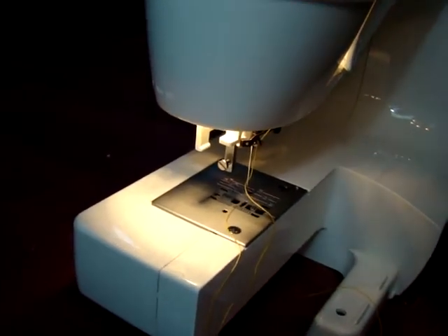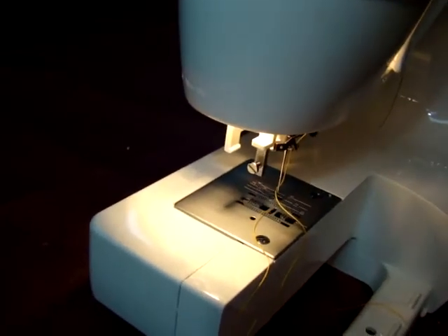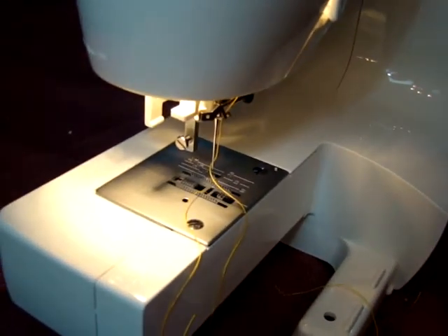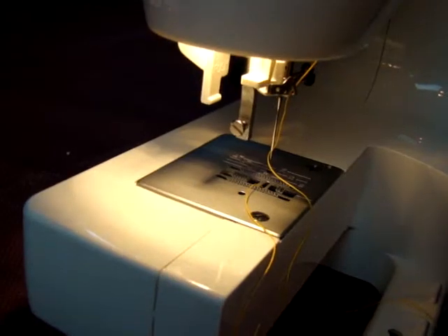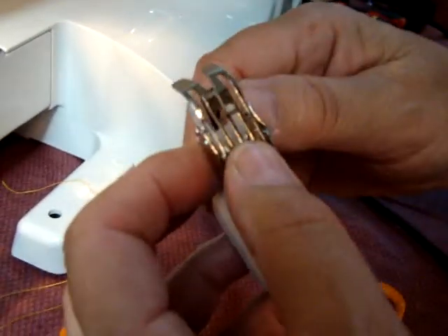Now the other model we have is the even foot. It's called the RWA2. This one here is a little bit more simplified, but this has Teflon feed dogs.